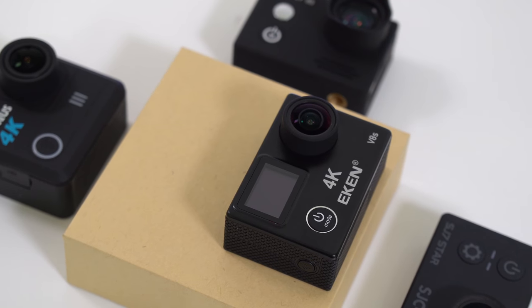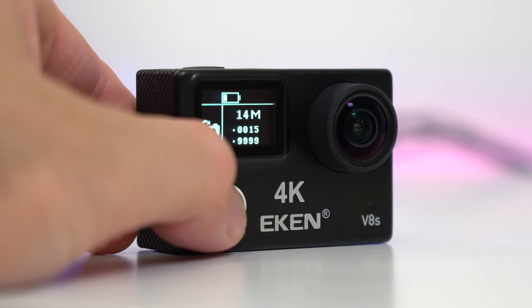In my opinion, the image stabilization works better than all the other action cameras I've tried — it's definitely better than a lot of other action cameras on the market.